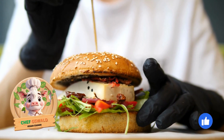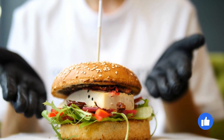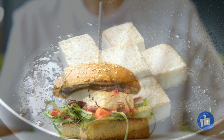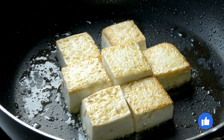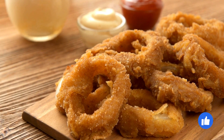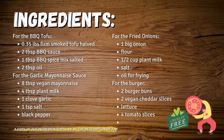Hey there folks, welcome back to our kitchen! Chef Oswald here, and I'm going to show you how to make a mouth-watering vegan burger with grilled tofu, barbecue sauce, garlic mayo, and crispy fried onions. This is an incredible option for those looking for a tasty cruelty-free meal that doesn't skimp on the classic burger flavor. Want to learn how to whip up this vegan burger? Well, stick with me.